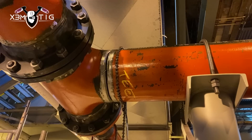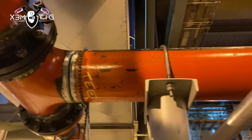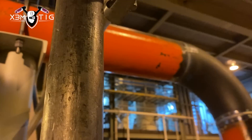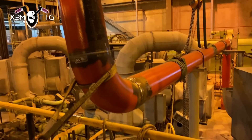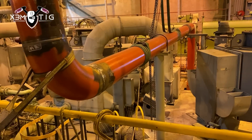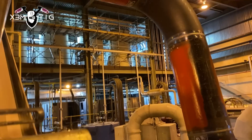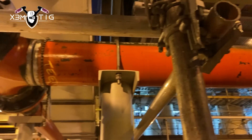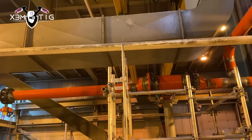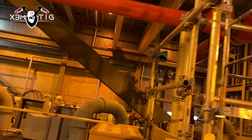Hello everyone and welcome to the Extreme TIG channel. Hope everyone is doing good. For today's video I got a 10 inch butt weld set up in position — you can see it's set up, rigged, attached to the crane, about to tack. I'm just gonna show you a little bit how I set it up. It's up on a scaffold, it's a little bit offset on that line.